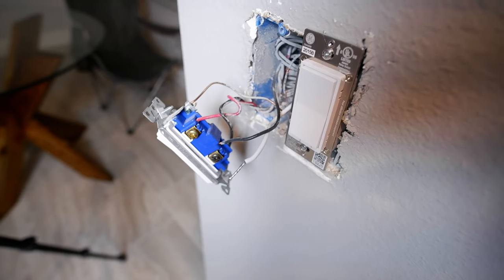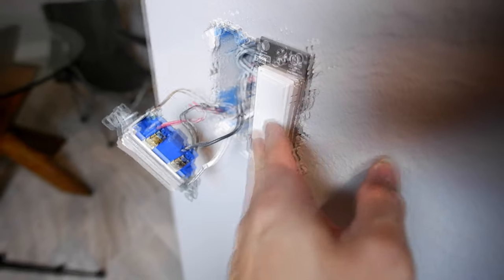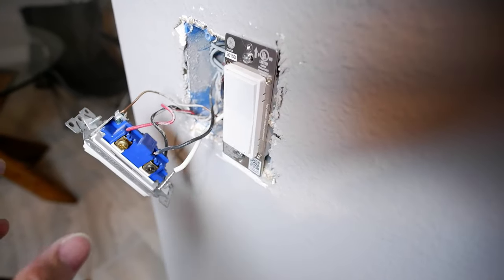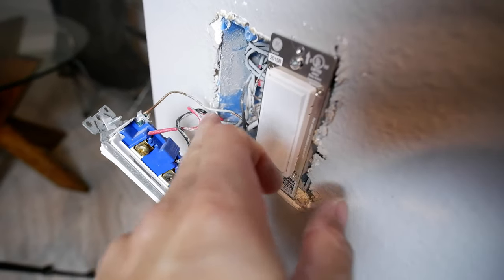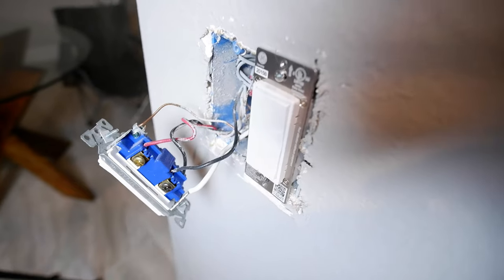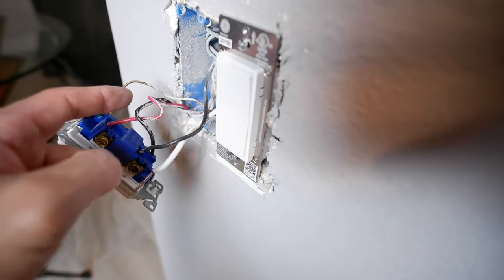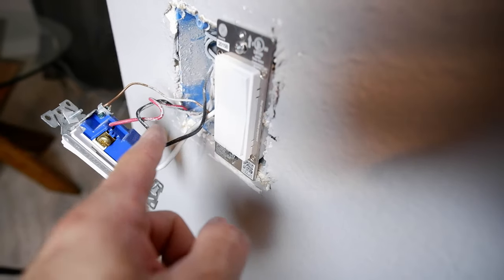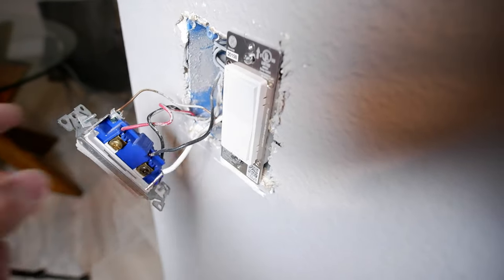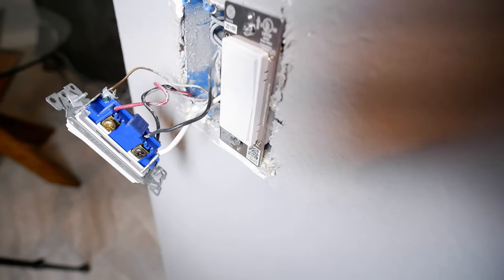Over on the other side we're putting the add-on three-way switch. I've already installed the Z-wave on the dual gang — this dual gang has so much more room than the triple gang just because there are fewer wires. You can see the twisted pair red and black coming from the other end. The main switch sends power to this side, so I take that black and jump it to the wire going up to the light fixture. The red goes on the traveler of the add-on switch, and then I connect the neutral and we're done over here.